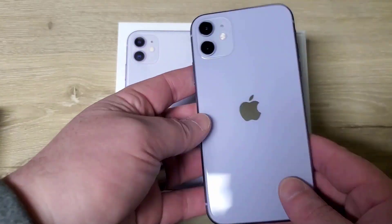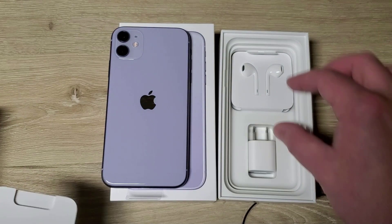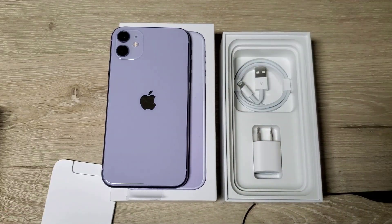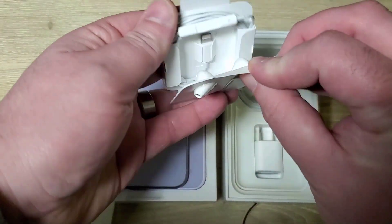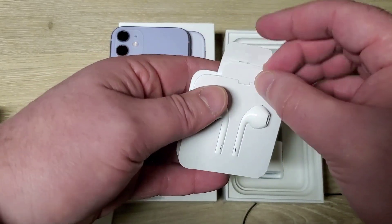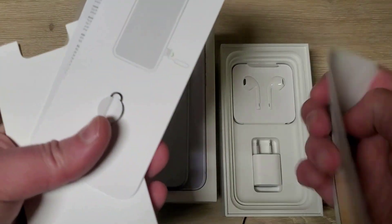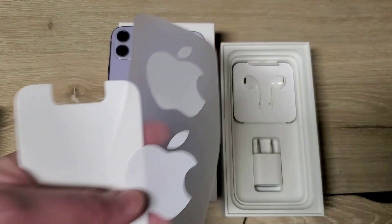Apple's always of course very good with their packaging. In here you have a USB block, the lightning cable — an actual lightning cable — not AirPods but earbuds. I guess I don't know what Apple calls their product.